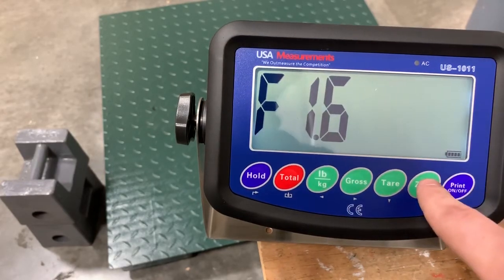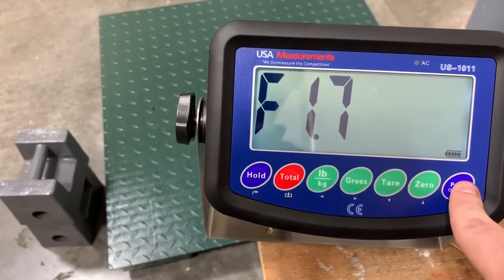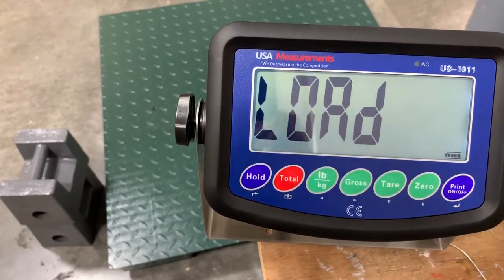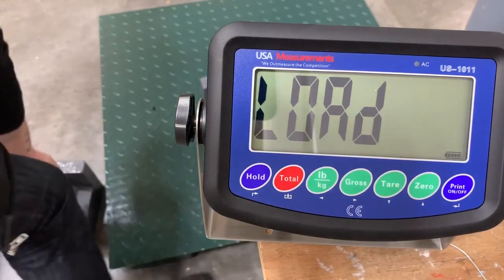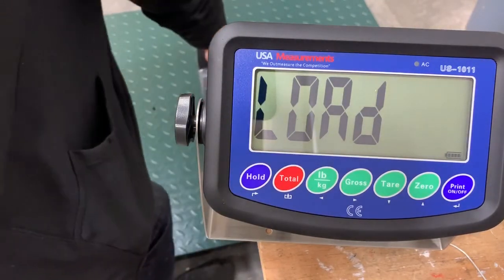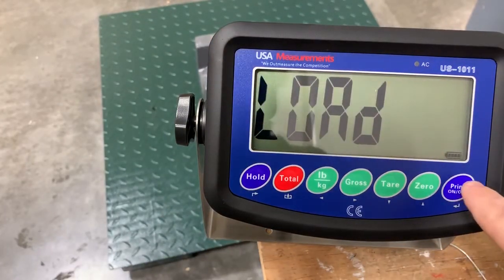Now we'll go up to the last part of this function — 1.7. We'll hit enter. Now you will load the scale with a known weight that you have. Usually you want at least 10% of the capacity. For the purpose of this video, we'll be loading 100 pounds to calibrate. Once we have that loaded, we'll hit enter.